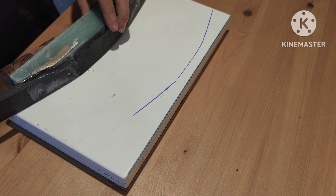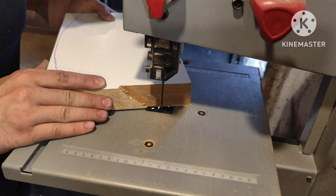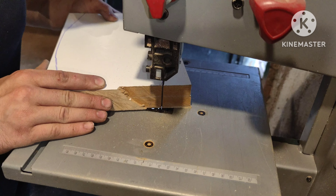Hi guys, in this video I will try to mold fiberglass into the shape that will fit this riser. I will show you how to make a simple mold, prepare and lay up the fiberglass fabric, and test its strength. It will be interesting, so stay tuned.